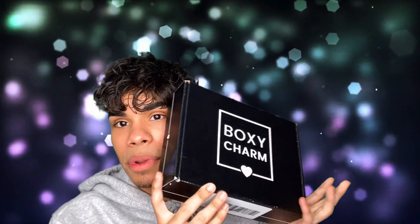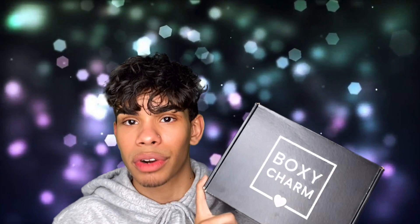Hey, what is up you guys, welcome back to my channel. My name is Josh, I'm a makeup artist from New York, and I'm here to give you guys my thoughts and opinions on various products and techniques. Today we are going to be doing a BoxyCharm base box unboxing video for March — this is the March 2020 base box.